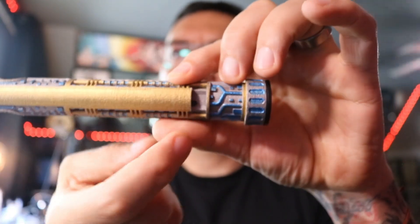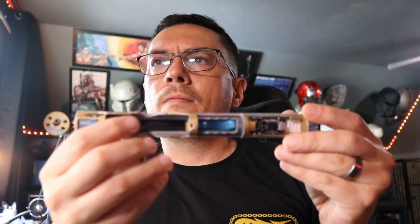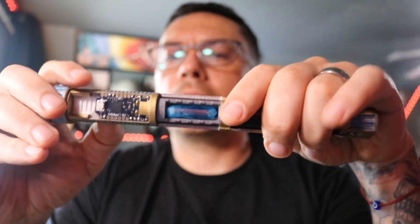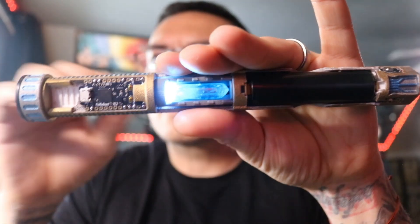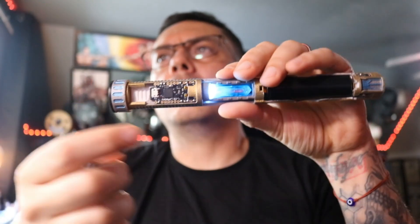Turning it over here, that's where your kill switch is, located in that small cavity right there. You have a 28mm Smuggler's Outpost speaker. When putting the battery in, this leaf spring right here next to your crystal is the negative side of your battery, so please remember that. It'll snap right in. We'll flip the kill switch.